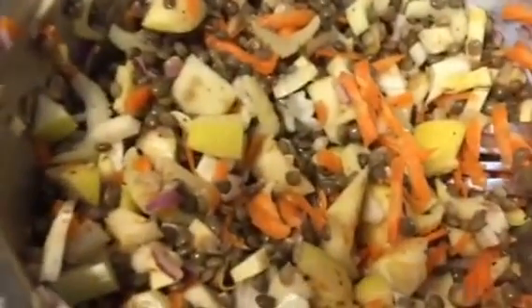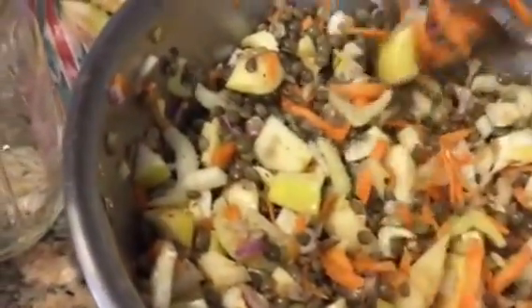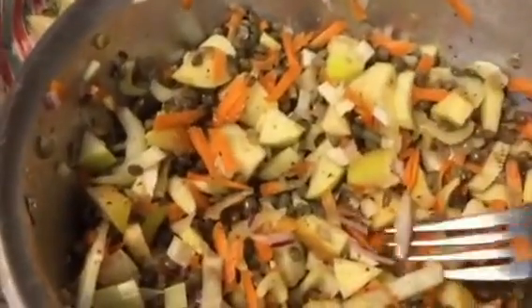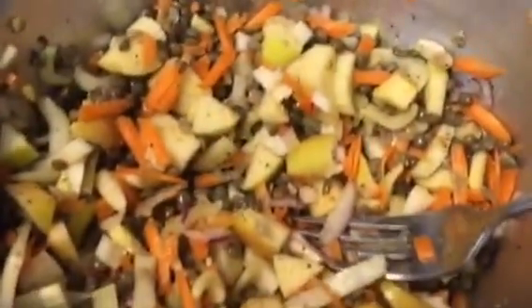I was like, 'Oh gosh, I have to use these before they go bad.' They're French green lentils — it probably doesn't matter — although I have found that the orange lentils, the red lentils, get kind of too mushy for some of these kinds of salad recipes, so keep that in mind.